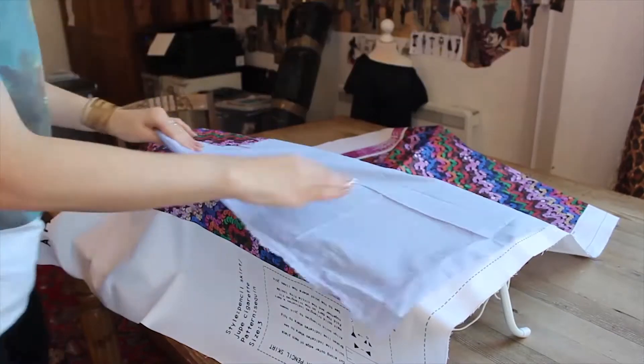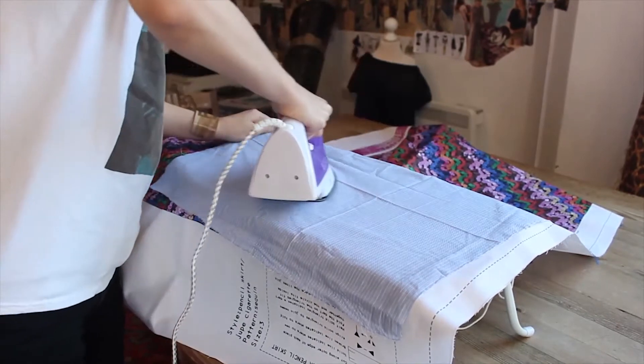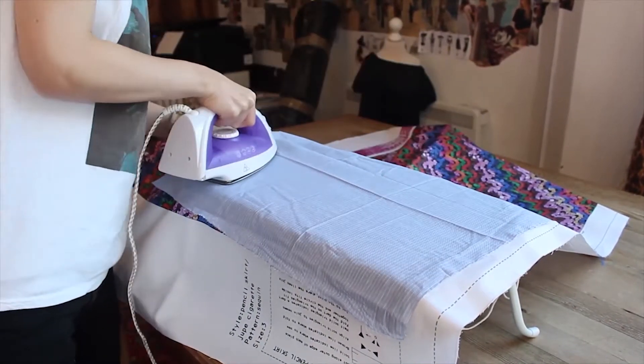Lightly iron your panel on a cotton setting to remove any creases. Put the thin piece of fabric over your panel as you iron. This makes sure the fabric doesn't go shiny.